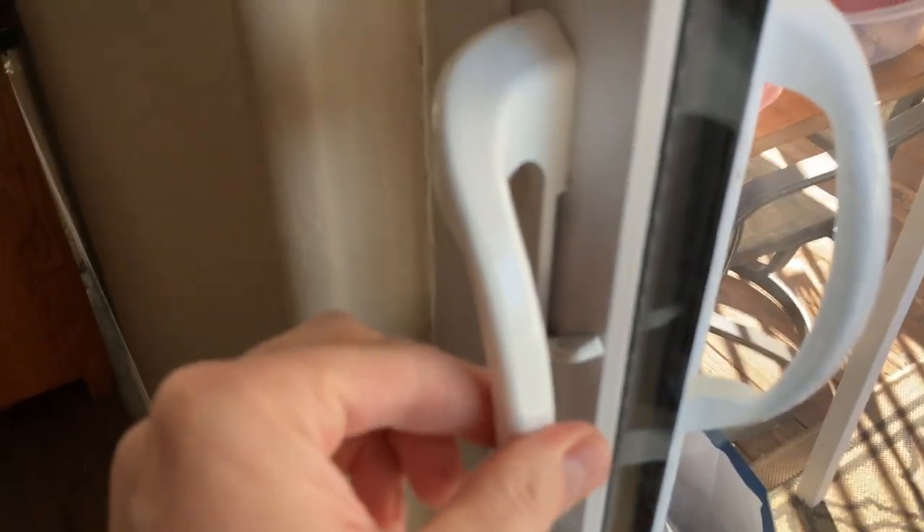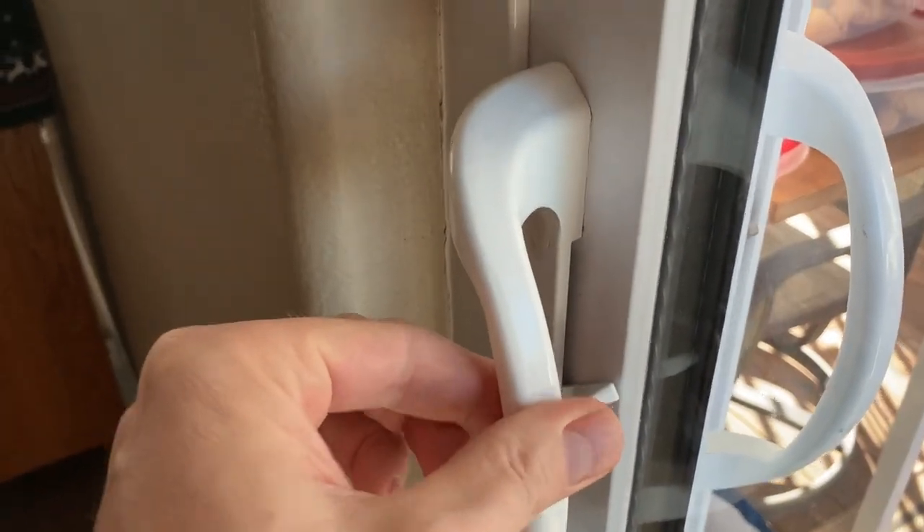Can you see this wobbly handle on the glass sliding door? That's no good. I'm going to show you how I fixed it.